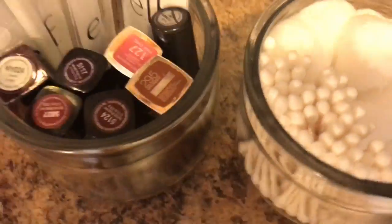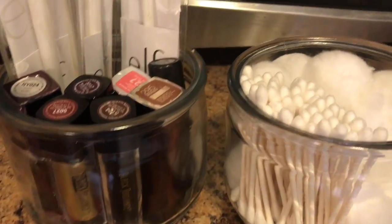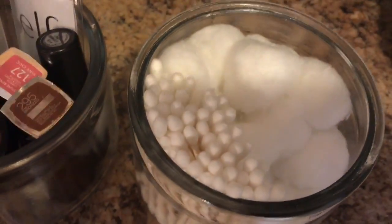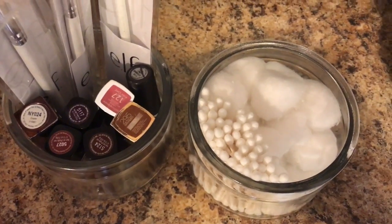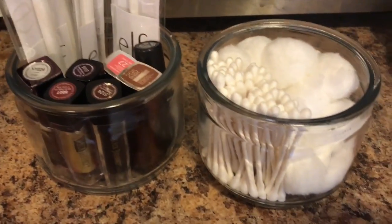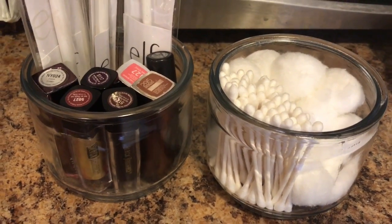They look very appealing, so I just added some of my lip products, the short ones, along with some cotton balls and cotton swabs for my bathroom — just a little organization. I hope this video was helpful to you. Thanks again for watching, and make sure you like, comment, and subscribe. Until next time, loveys — bye!